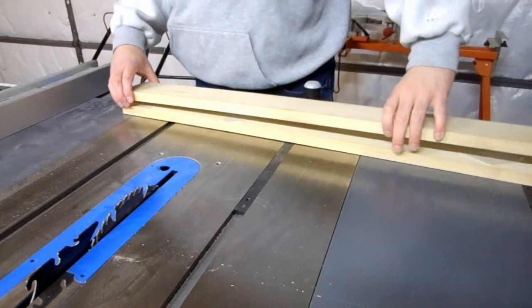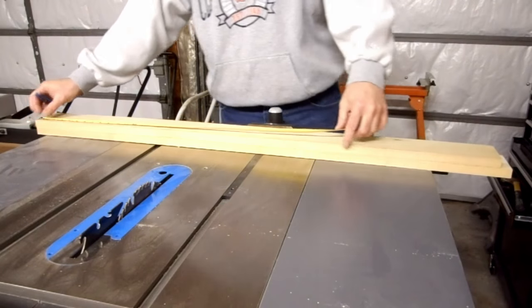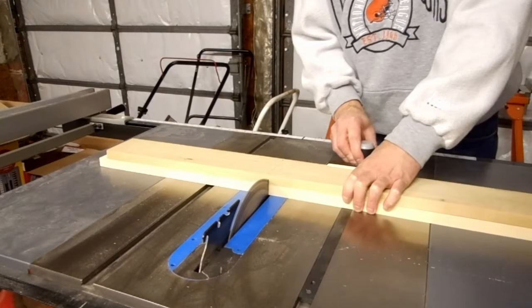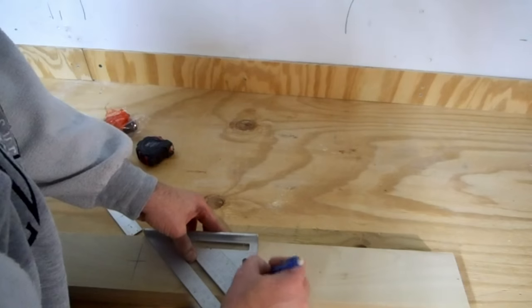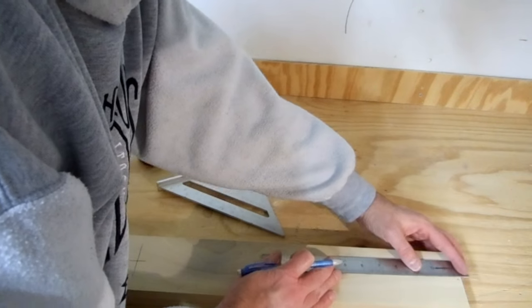I use double-sided tape to attach the two sides. I measure 31 and a quarter inches and cut both sides at once. I mark the center line of the board and mark the center of the first hole at three and a quarter inches, and the others at eight and a half inch intervals.